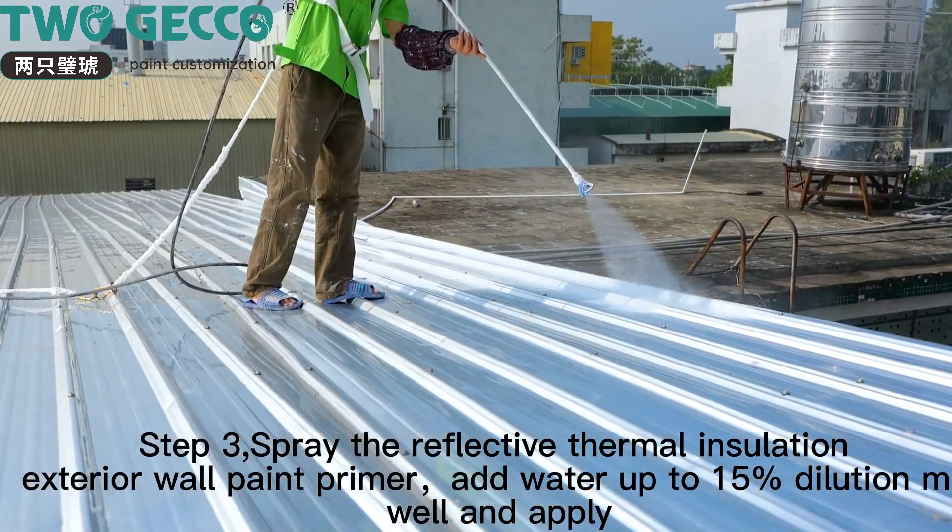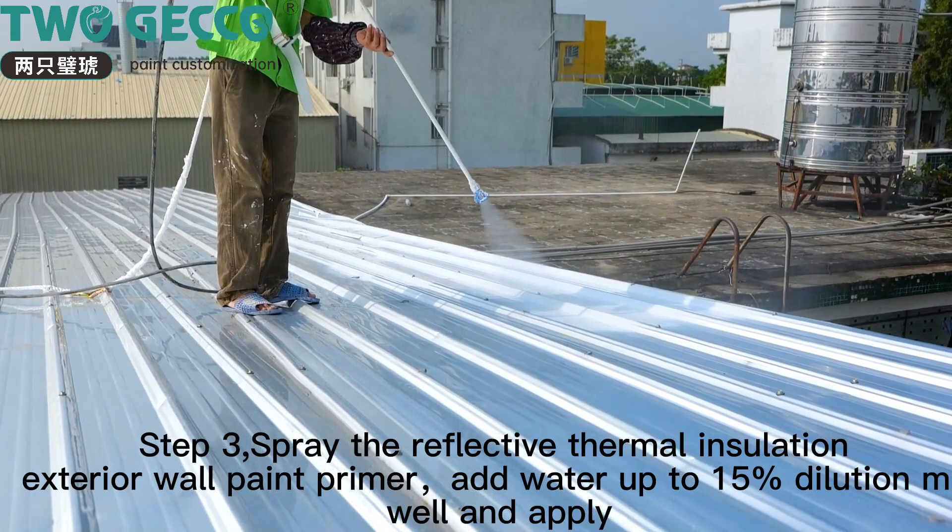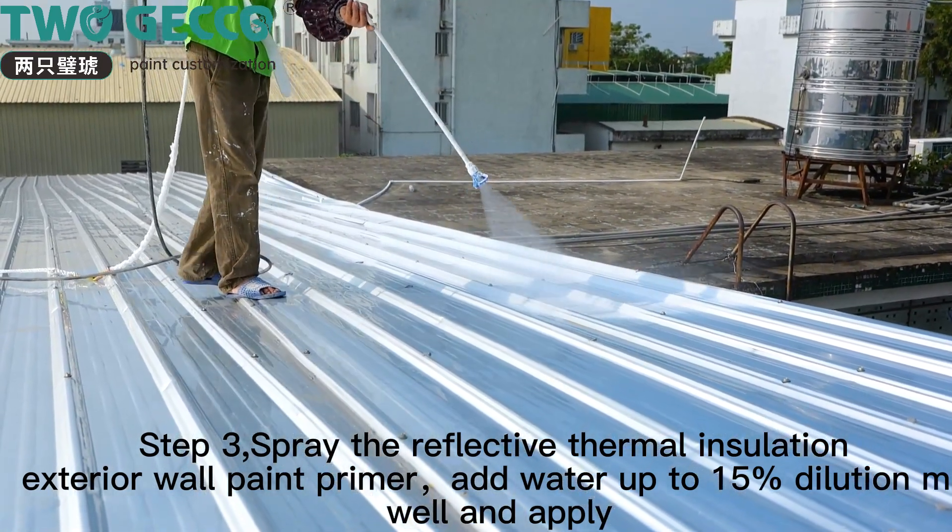Step 3: spray the reflective thermal insulation exterior wall paint primer. Add water at a 1:5 ratio dilution, mix well and apply.